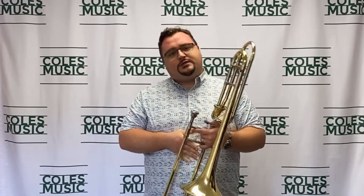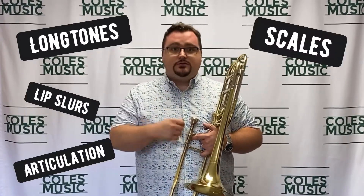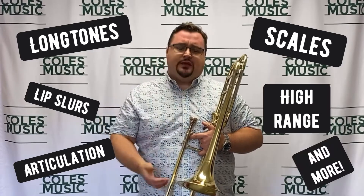Warming up encompasses a few things: long tones, lip slurs, articulation, scales, high range — there's a lot of things. But before we get into any of that, I want to talk about the most important part, and that is what we do between our lips and the mouthpiece.